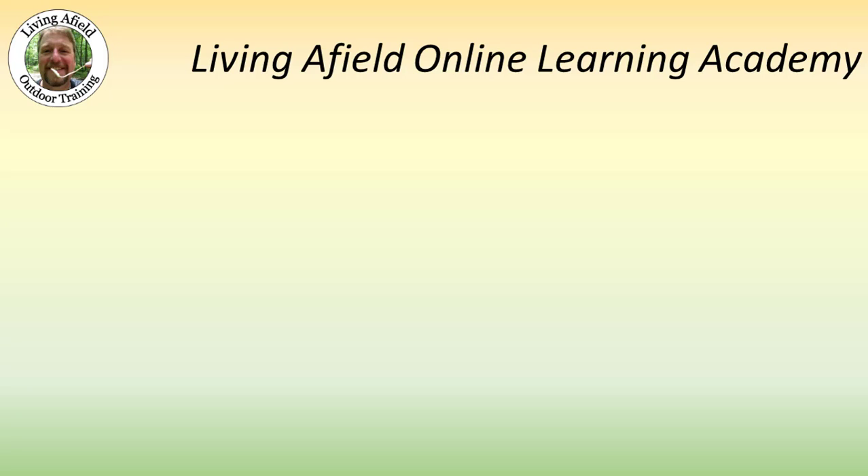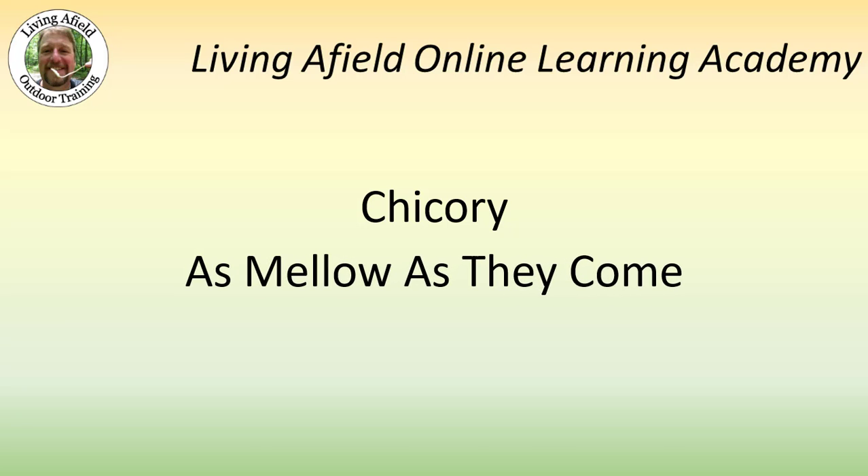Hi, this is Kirk from livingafield.com. I'd like to welcome you to our online learning academy where today we're going to discuss chicory, as mellow as they come.